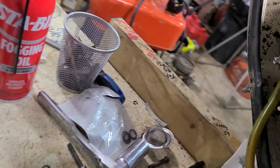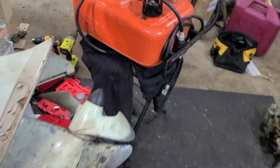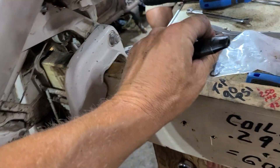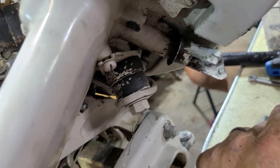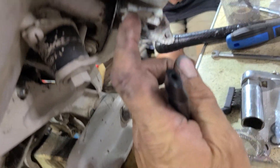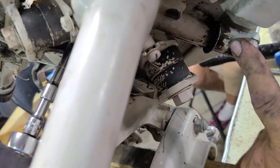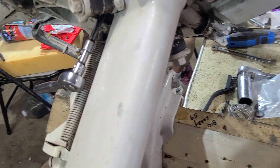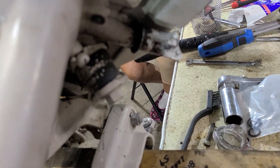It's got a broken shift handle over there. Somebody had pop riveted and cobbled down a chunk of steel, and we don't want it like that. The only way to get to that to fix it is to pull the power head. And while we've got the power head off, we're going to change the impeller and put a new drive shaft to crankshaft seal down in there.